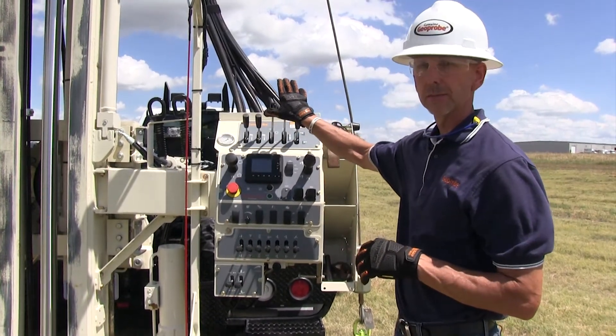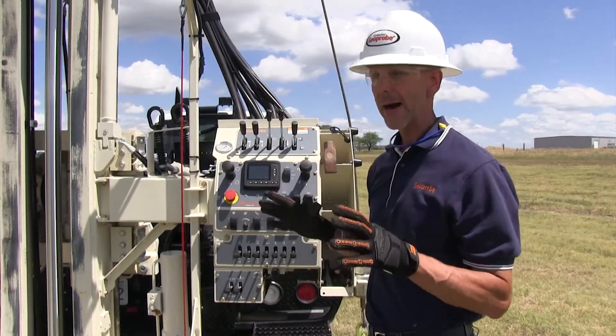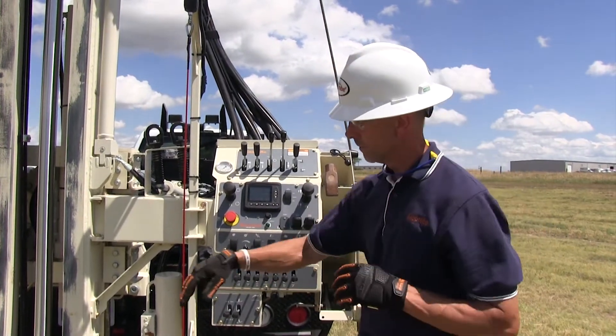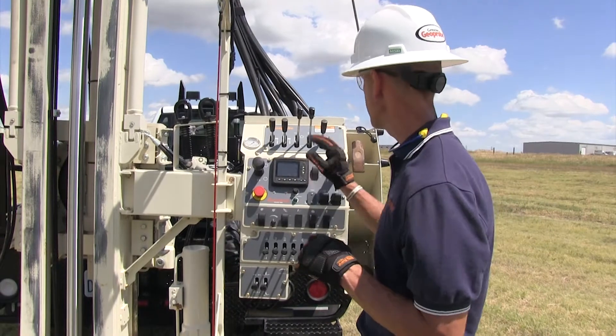Hands-free operation paddles — winches, rotation head, feet up and down, and then side shift for the head. What I really like about this control panel is the overall layout where everything is just real simple, but when I'm coming up and I'm ready to prepare to take a split spoon sample, I can do three functions with two hands.